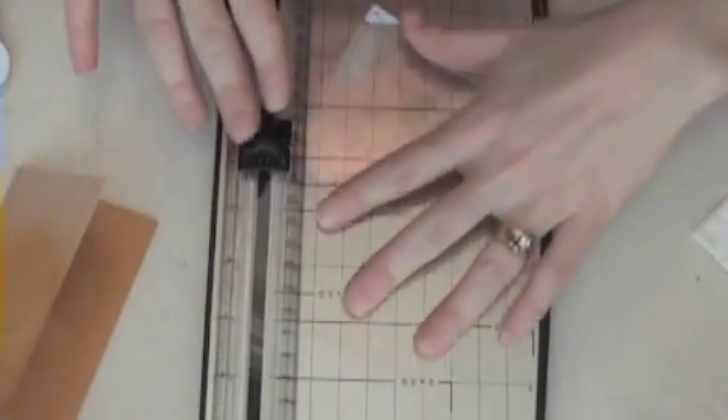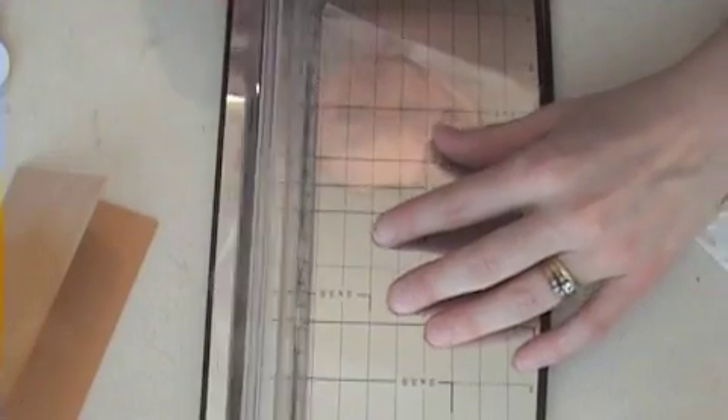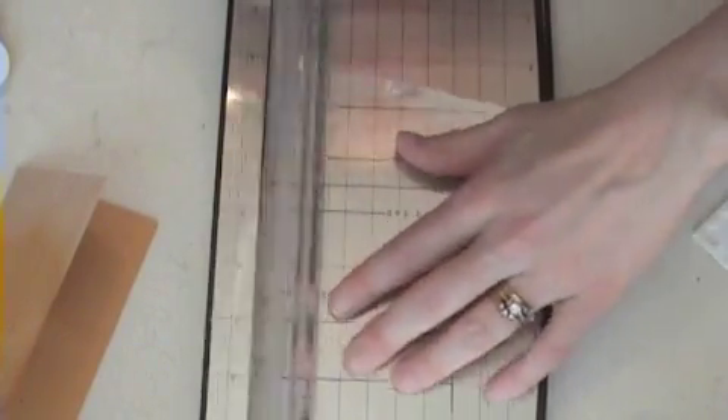Hi there! Thanks for joining me today. I'm actually a little bit giddy about today's card. A lot of you requested manly cards, so that's what I'm going to work on for the next few days on my blog — well, at least today.